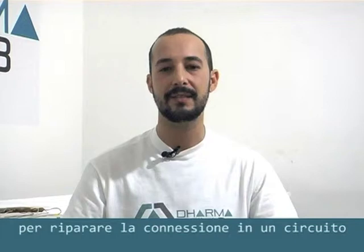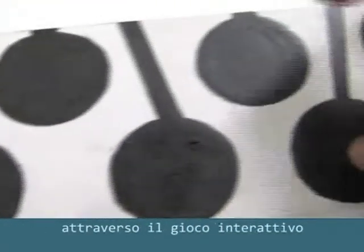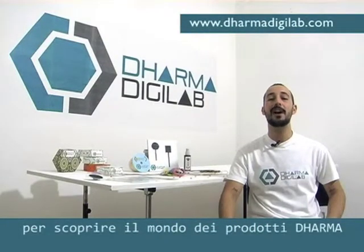You can also use D-Suoni as soldering paste to repair connections in a circuit or to turn an LED on. Let's start to create new interactive tools or teach music through interactive games — make any kind of project. Join us on the site to discover the world of Dharma products.